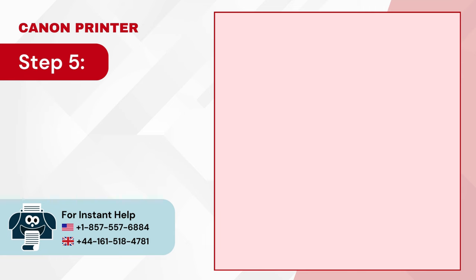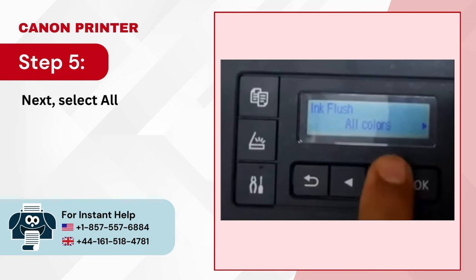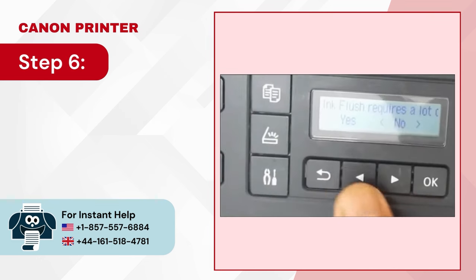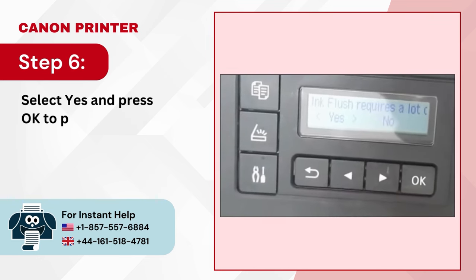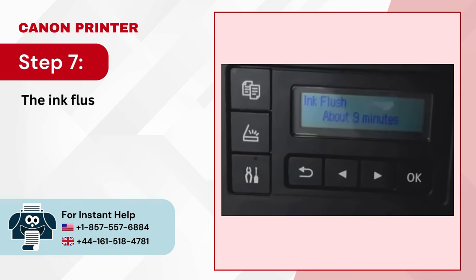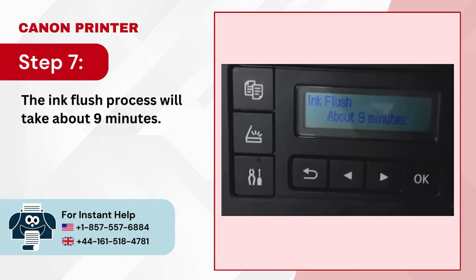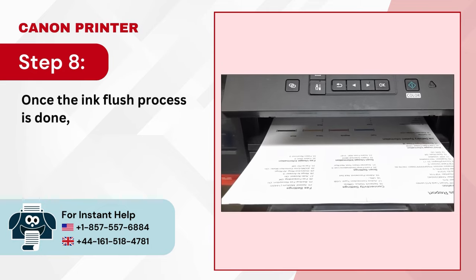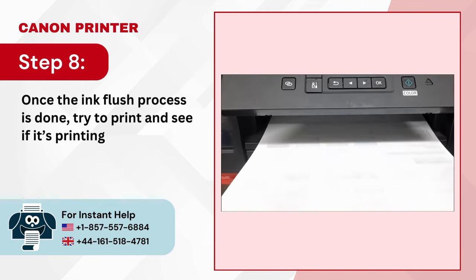Step 5: Next, select All Colors, Color, or BK and press OK. Step 6: Select Yes and press OK to proceed. Step 7: The ink flush process will take about 9 minutes. Step 8: Once the ink flush process is done, try to print and see if it's printing in color.